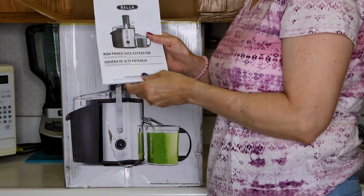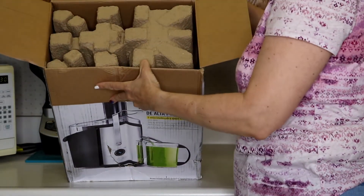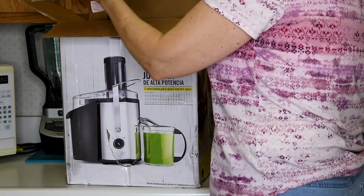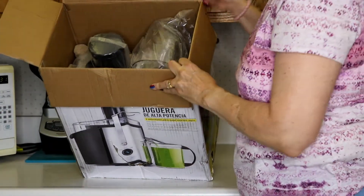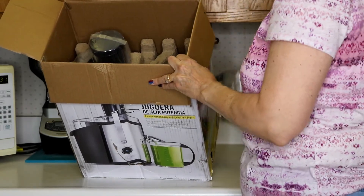They have a whole couple of recipes in here — not too many, but we did look up some recipes online. They've got some egg-carton-type stuff up on top, so it looks like it's pretty well protected. Somebody that I work with recommended this. They said it was very easy to use and very easy to clean up, which is even more important. So here's the juice cup.